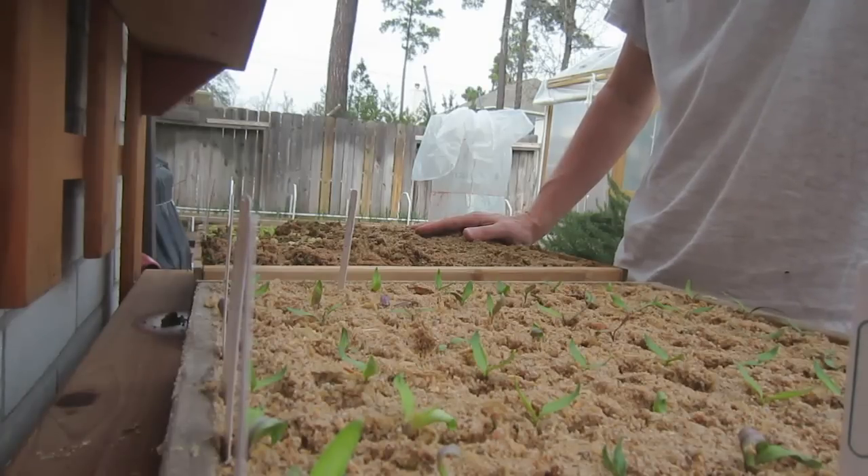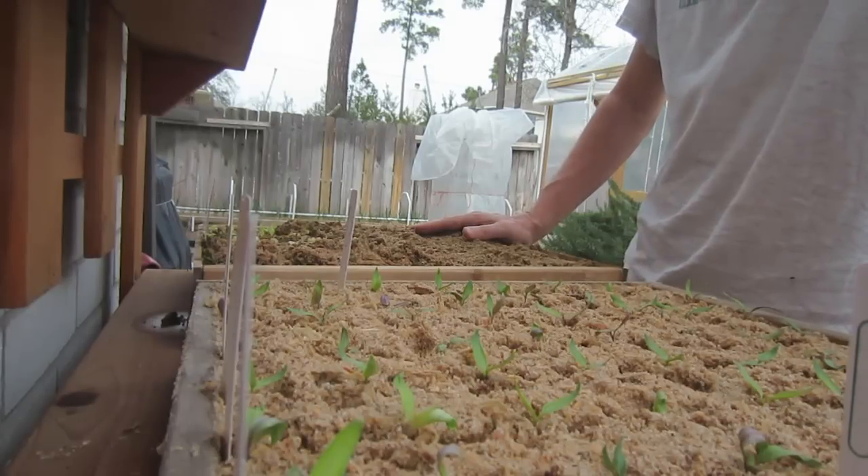You literally can feed a family of four in one-twentieth of an acre with this highly productive, highly nutritious gardening method known as the Mittleider Gardening Method. This is LDS Prepper reminding you: if you are prepared, you shall not fear.